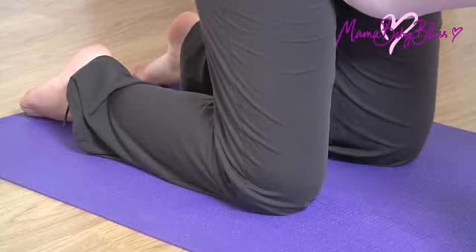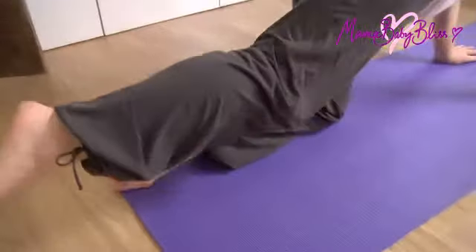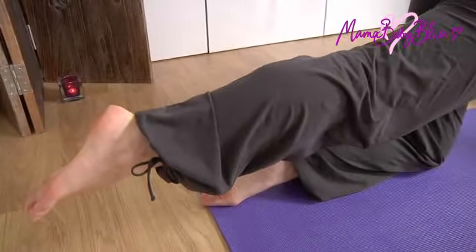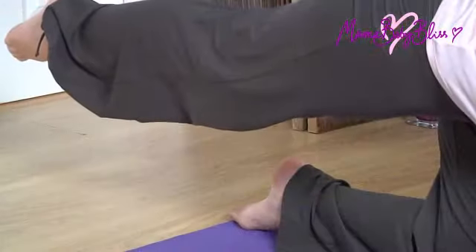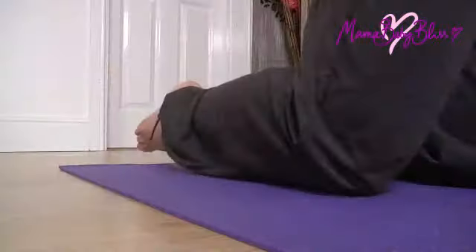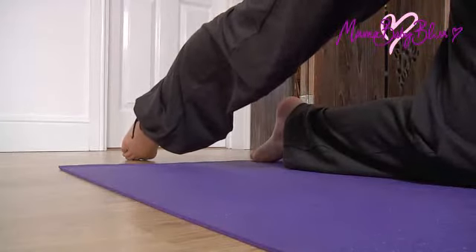Bring your right knee back down again and now lift your right leg, extending it behind you. This stretch is helpful for relieving sciatic pain, another common ailment in pregnancy. If you find it difficult to lift the leg, simply leave your foot stretched out behind you on the floor.